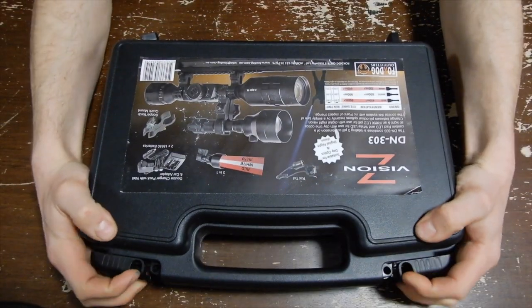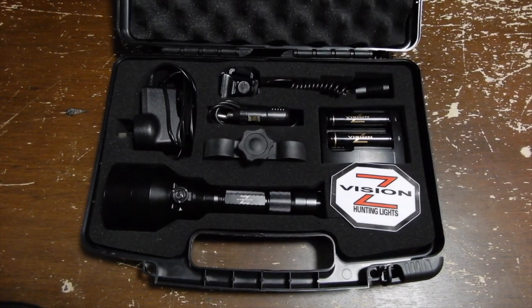Let's get straight into it. The DN-303 is sold as a Hunter's Pack, which includes your DN-303 torch, dual charger pack with wall and car adapter, two 18650 batteries, a rat tail switch — or as I like to call it, a tactical switch — and a figure-eight scope mounting clamp.